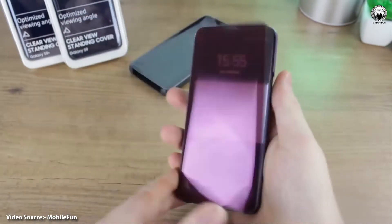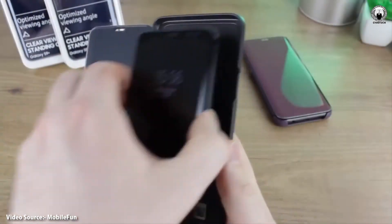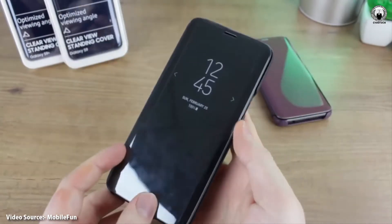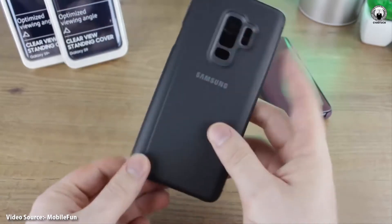Galaxy S9 and S9 Plus official clear view cases revealed. With the S9 and S9 Plus set to be unveiled on February 25, it looks like past accessories and other items related to the handsets are making their way to different retailers.